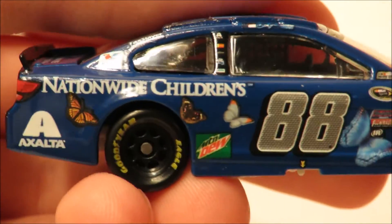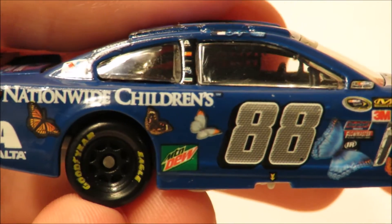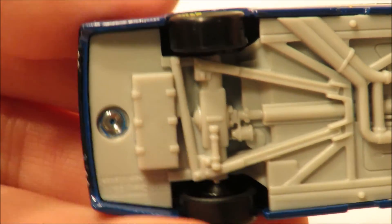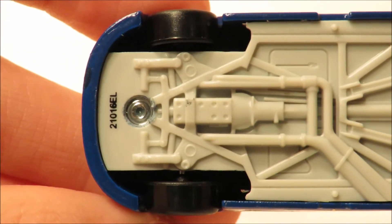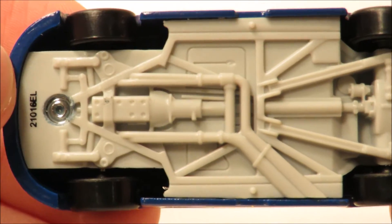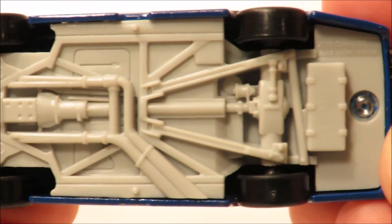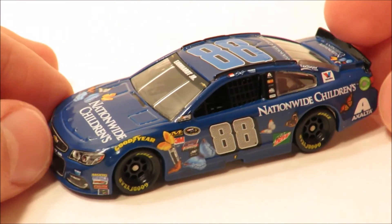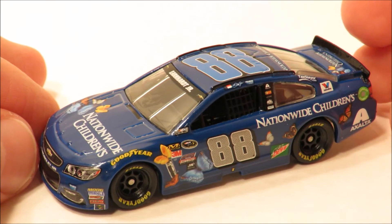Here is the right side — exactly the same as the left, so we will not go over it, but I will show you. That is the right side. Here is the bottom of the car — as you can see, it says ELMO. But here is the bottom of the car, really cool — 2016 Chevrolet SS. That is going to wrap up this video, guys.